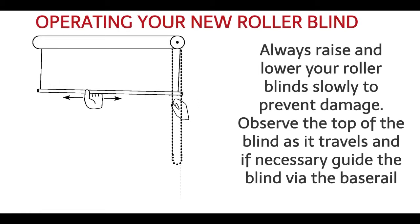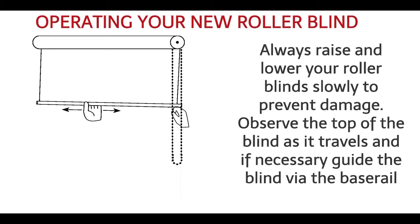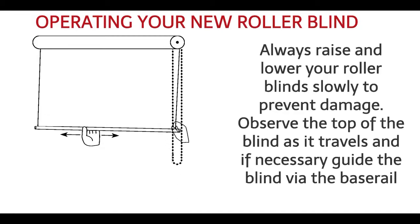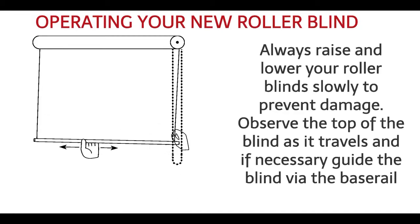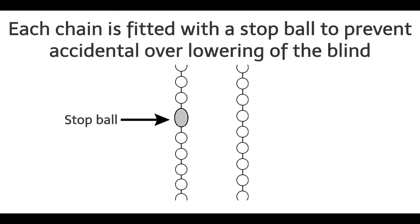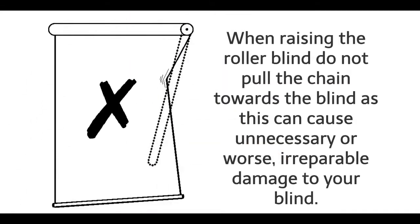Operating your new roller blind. Always raise and lower your roller blind slowly to prevent damage. Observe the top of the blind as it travels and if necessary, guide the blind via the base rail. Each chain is fitted with a stop ball to prevent accidental over-lowering of the blind. When raising the roller blind, do not pull the chain towards the blind, as this can cause unnecessary or, worse, irreparable damage to your blind.